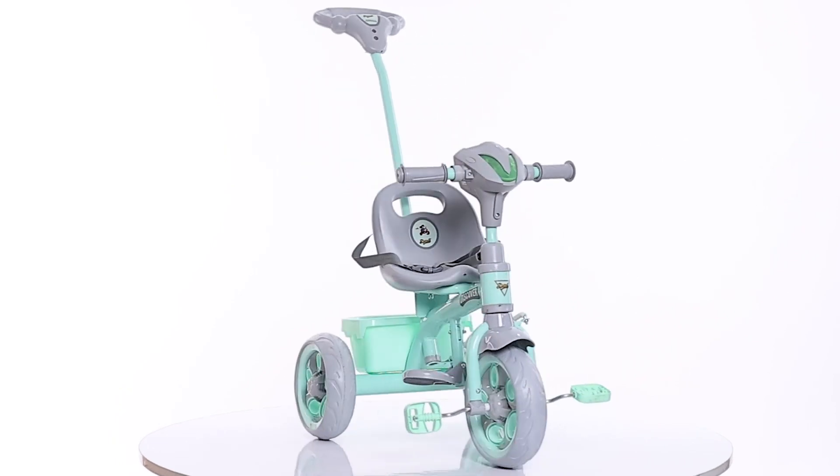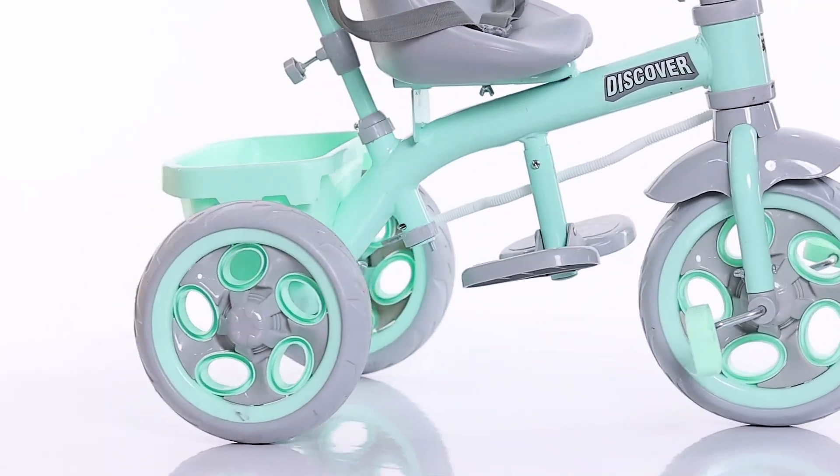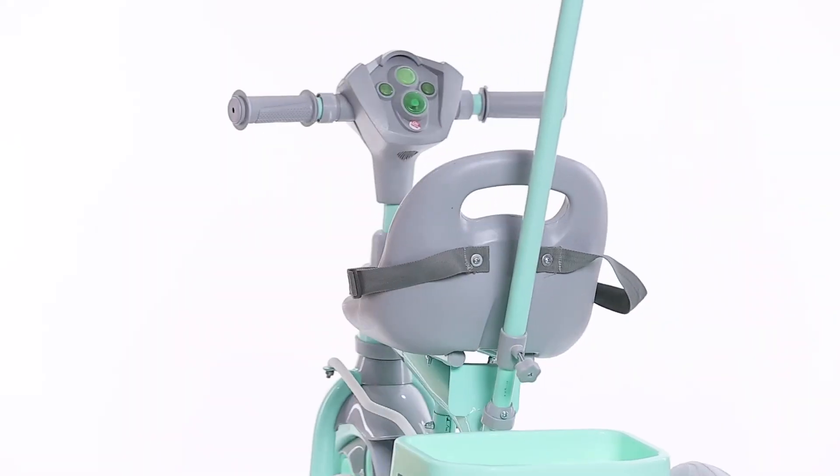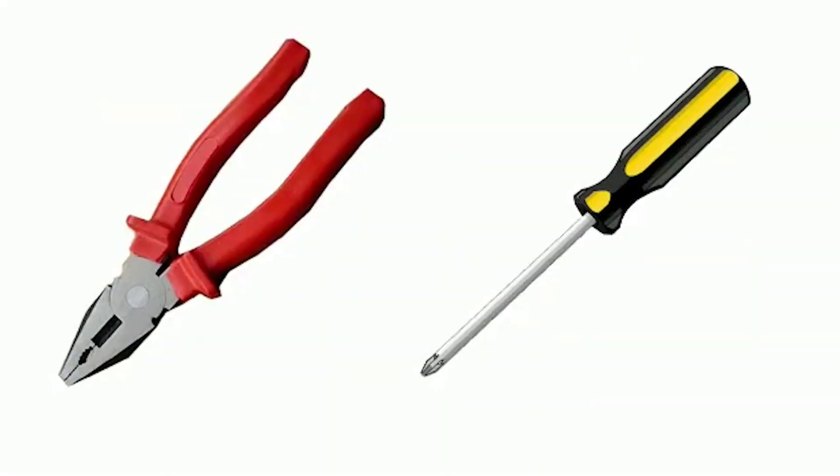Thank you for your purchase of the Dash Discover 2 in 1. This rider comes with attractive looks, sturdy body base, and storage space under the seat. This product is easy to assemble using these simple parts. You will also need a plier and a screwdriver to assemble.